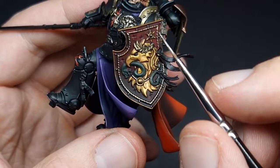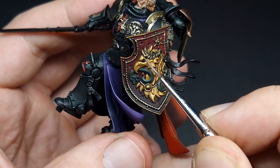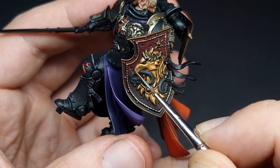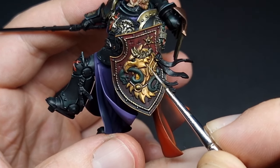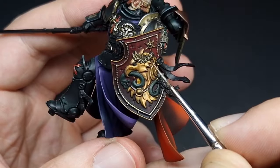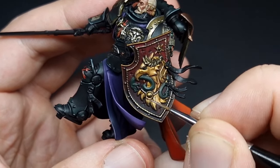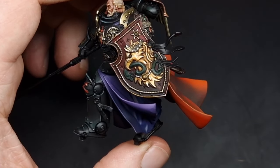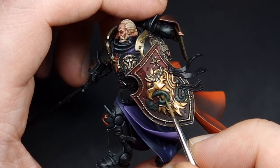We only want a little bit of this silver and we're going to look for the sharpest points such as the top here, the beak, and these points. For the green I have turned the Warpstone Glow into more of a glaze and we're just going to be building this up slowly in some of the highlight areas.